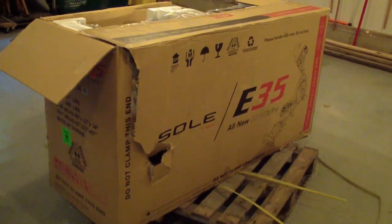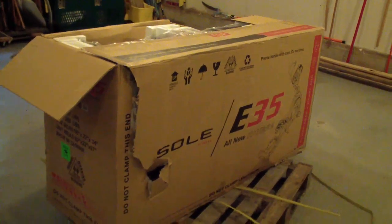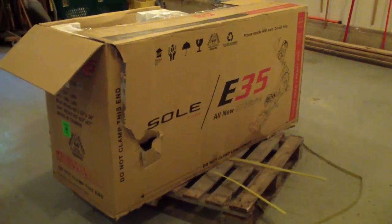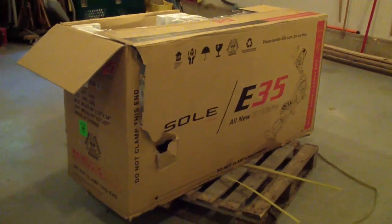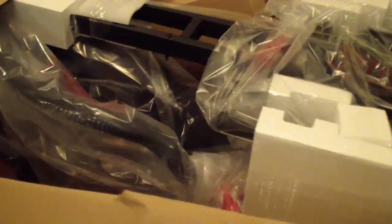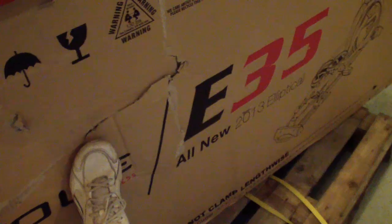Here's the Sole E35 elliptical delivered today. It had some tears in the box, so we made sure to tear it open to check for damage right away and had them note that on the invoice slip — so if we find damage later, they'll know it happened in shipment. This side also had a tear, but we looked inside and nothing appeared damaged.